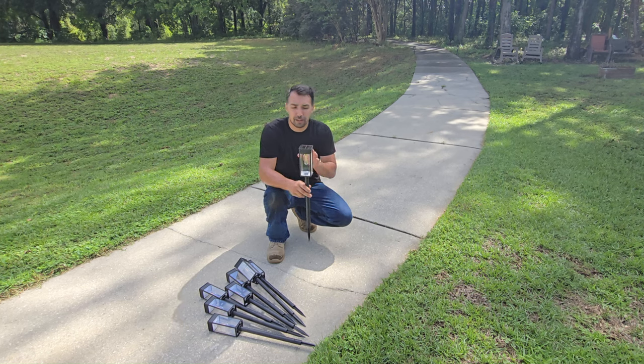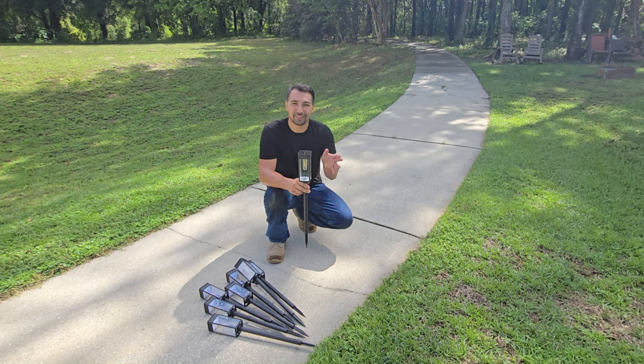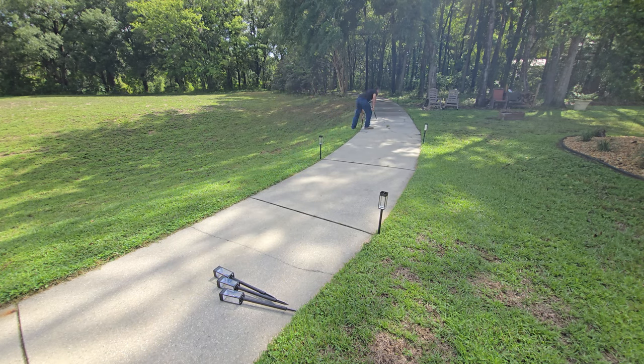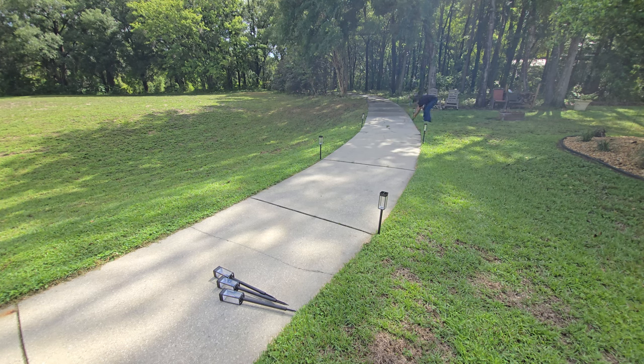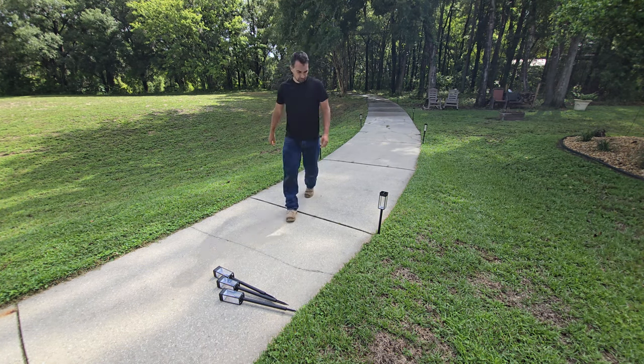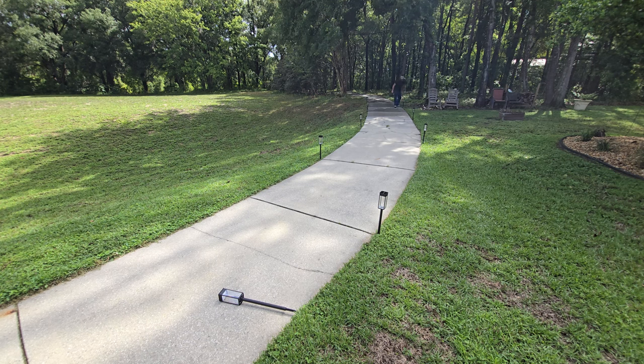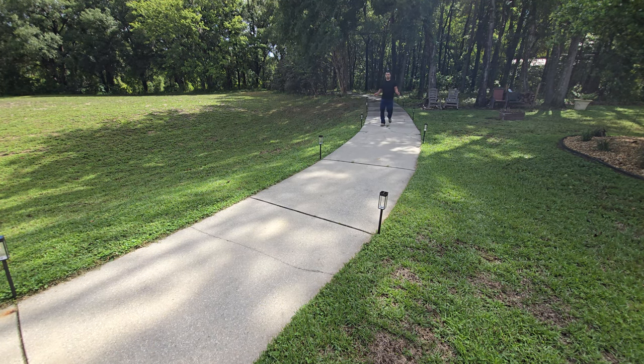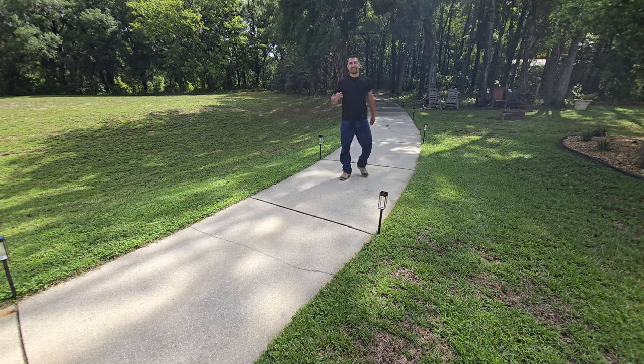So let's get these in the ground. I'm going to show you how easy it is to install, then I'm going to show you what they look like at night, and you can see for yourself if it's something you want around your pathways at your house. Now that they are installed, all we have to wait is for nighttime, so stay tuned.